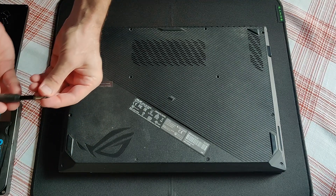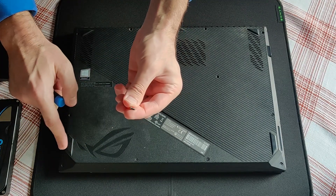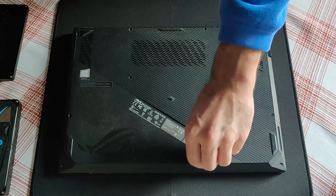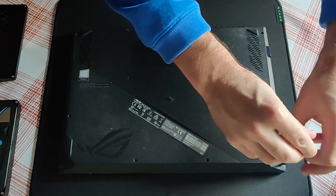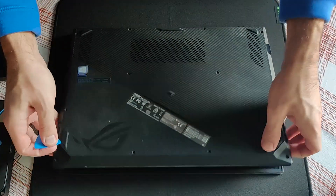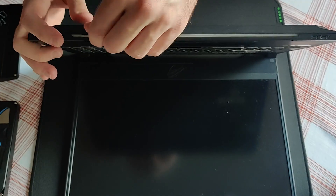These two corner screws are a bit shorter. Time to remove the back cover by prying it open.